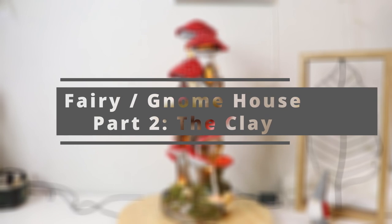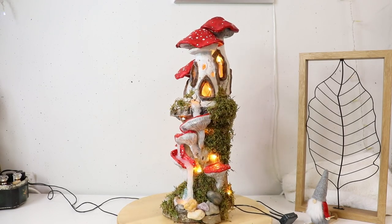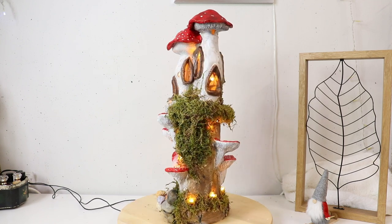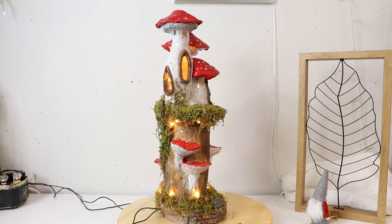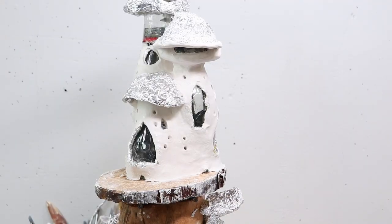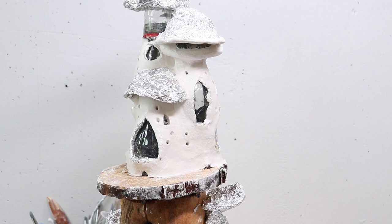Hello lovelies, and welcome to part two of the fairy gnome house. Part one was the build, and today we're going to apply the clay. I do have to say that unfortunately I lost footage of me putting on the first part of the clay, but I will show you how to add clay when it has already dried.